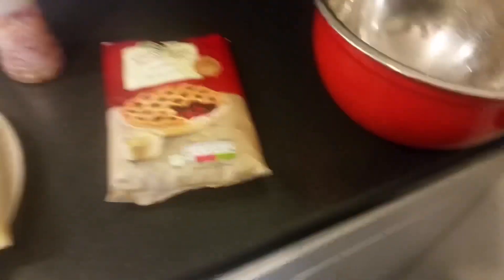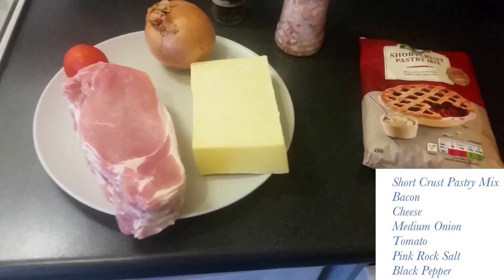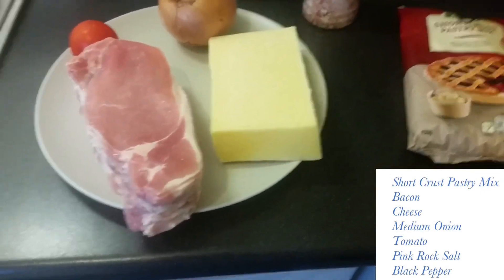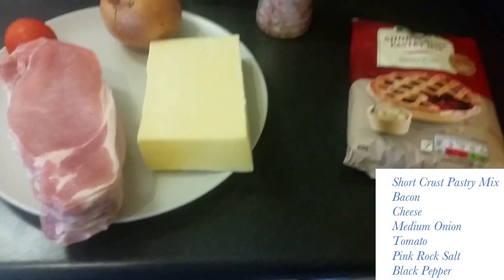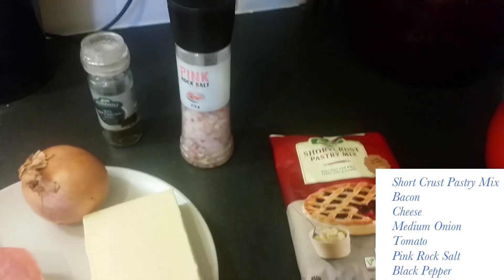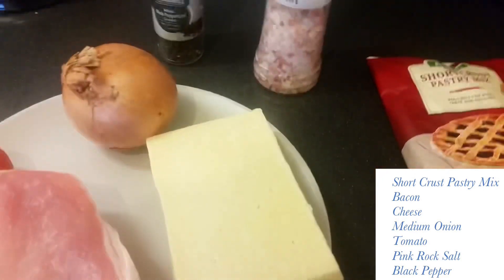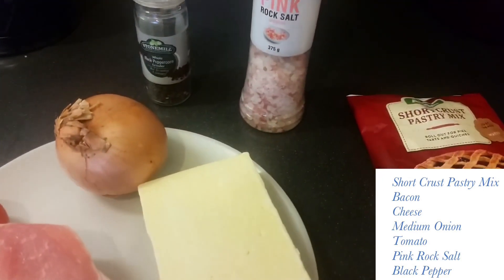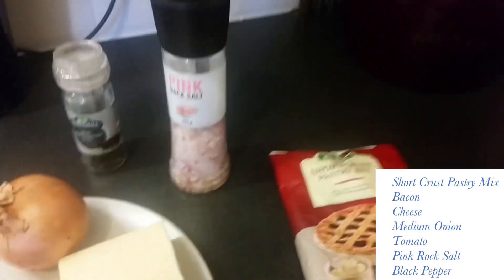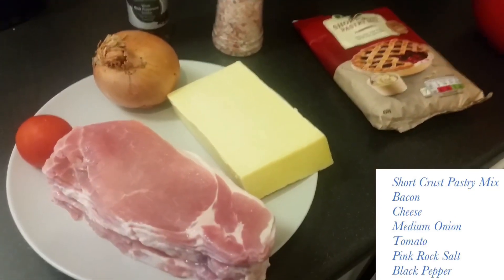So what I'm going to do is make that up first. The ingredients I've got: some bacon, cheese — I might not use all that bacon, there's like 16 rashers, but I'll probably use a lot of it. I'll probably use that whole block of cheese, a medium onion and a tomato just to garnish on top. I've got some pink rock salt, just whatever you want — that's just what I add. And some black pepper, just a little stone mill black peppercorn grinder, they're like 60p from B&M. I don't go mad buying expensive ingredients.